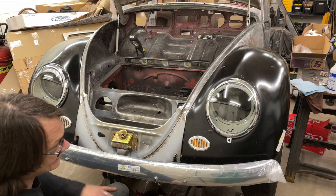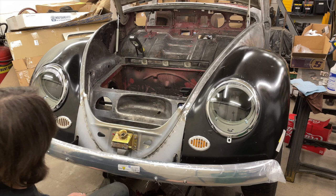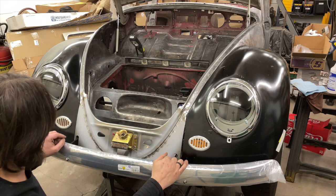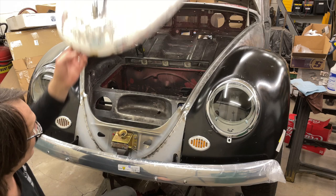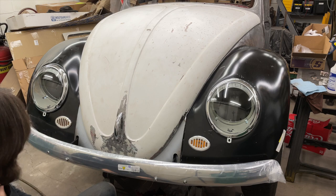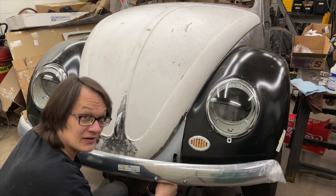Well, there it is. We've got the fenders mounted, the bumper mounted, and the headlights are just hanging there — these new buckets don't fit the fenders just yet so I've got to figure out what's going on there, but we'll do that later. You can see it actually doesn't look too bad. Bring the hood down — man, is that nice! With the hood shut and the bumper in place, it's really starting to look like a car now.